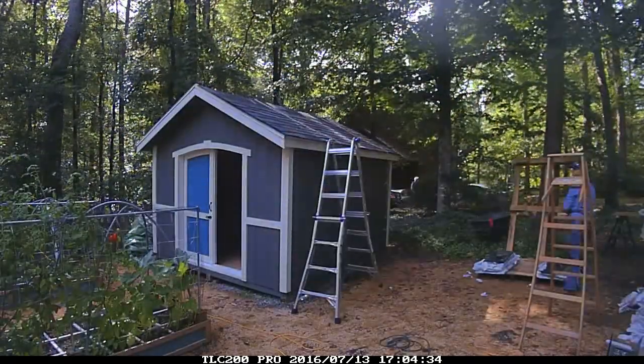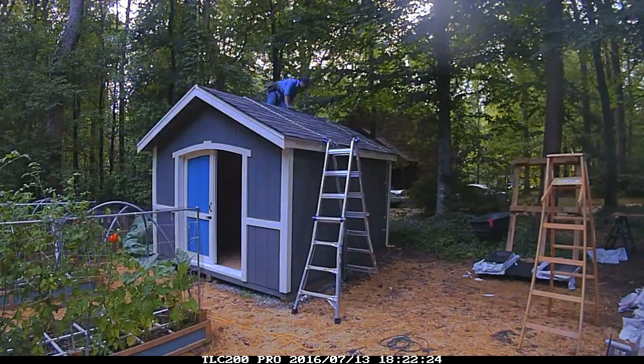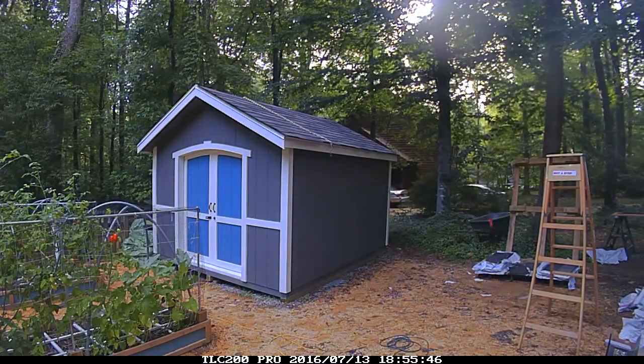The shingles I decided to use are called Woodland and the color is Cedarwood Abbey. They're made by Gaff. I really like how they look because they have a very cottagey feel to them.